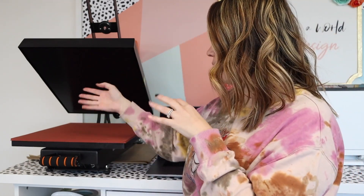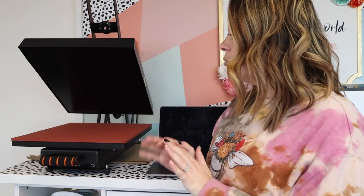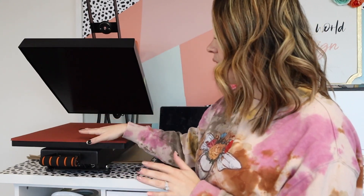It doesn't have Teflon on the top, so you do need to use a Teflon sheet. Looking at the difference between this one and my five-in-one — I'm still loving the five-in-one for the mug press attachment and the plate attachments, so it's turned into a four-in-one for me now, because this is going to replace the actual press part. I'm really obsessed with it.